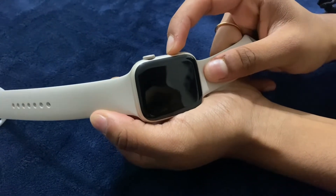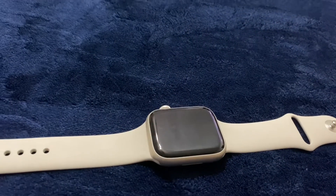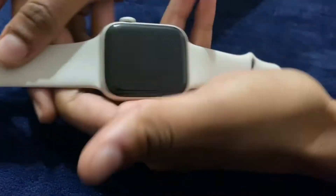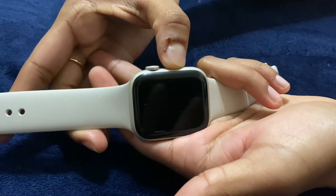It was out of battery after a year, so we got it to charge. Now Juji's gonna try and turn it on — let's see what happens. There's the on button, and there it is — there's the little Apple logo.